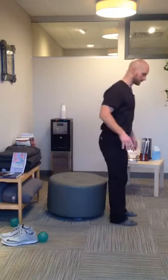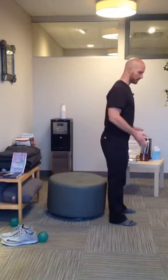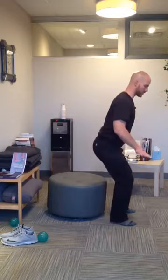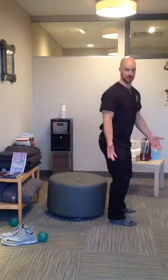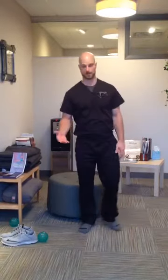From the side — feet shoulder width apart, bending down, knees going out, nice and slow. There we have it. Easy peasy. Keep that in mind — that's the technique to avoid any pain in your hip, in the knee, in the ankles, and things like that.